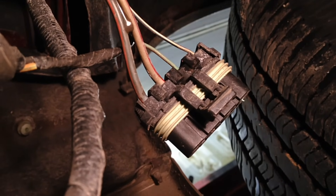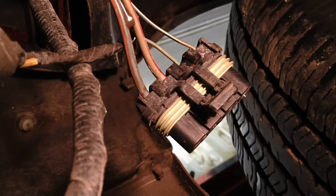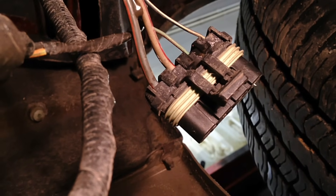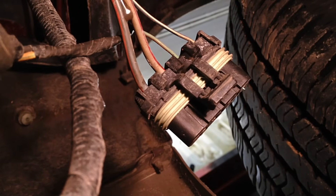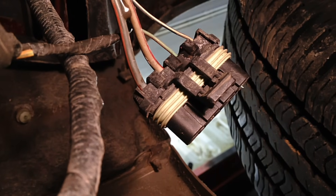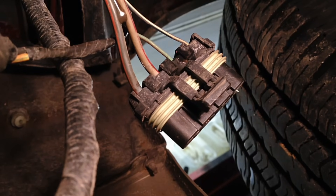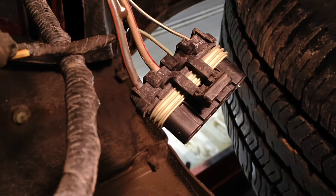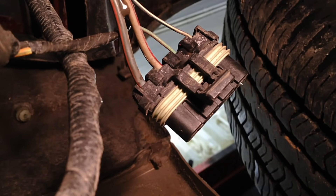Now that we've tested all four circuits on this relay connector and every one has passed, we need to go after the relay itself. Unfortunately there's no way to test the insides of the relay, so replacement is the only option. They are common enough that if you tested all four circuits as shown, your motor comes on when you bypass the relay, then you know you need to swap that relay out.